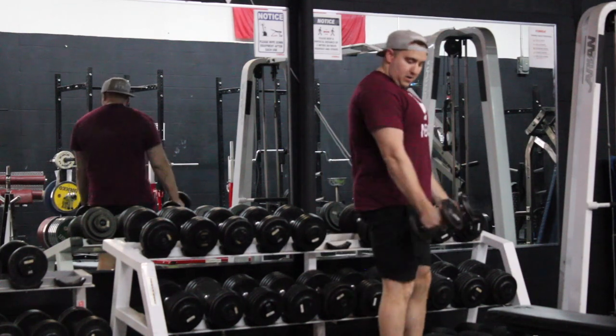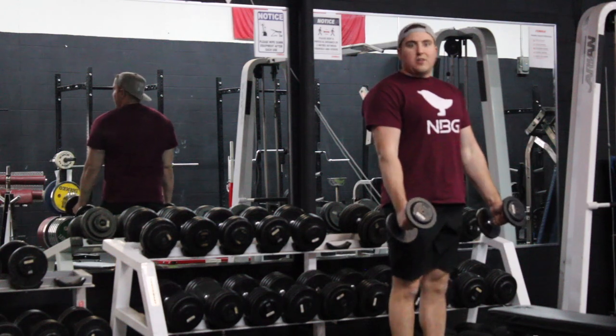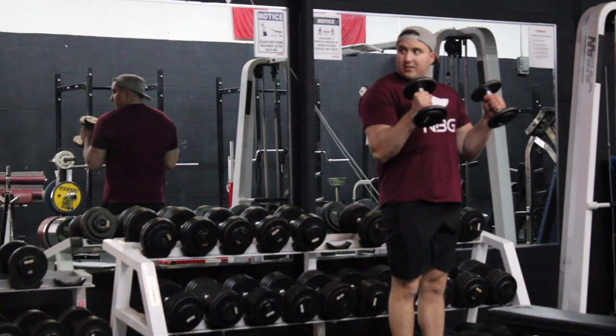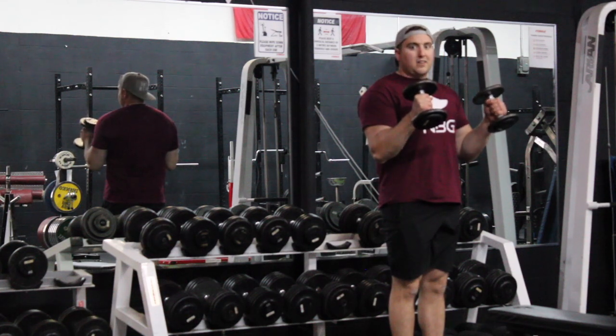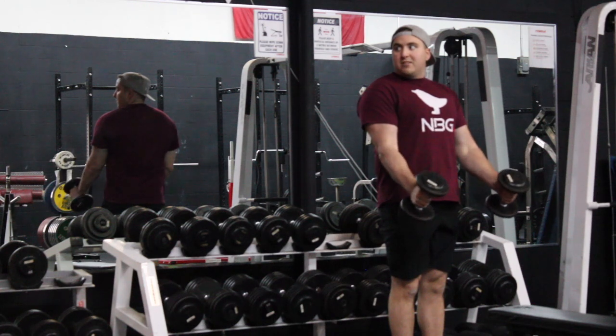What you're going to see me do is bring my arms out to the side. That way I don't cheat — I can leverage right into the bicep. Keeping it straight and controlled, I'm going to bring both arms up. Straight, controlled, don't move your elbow. That's another key to keeping curls effective — not moving your elbow. Elbow stays in one spot.